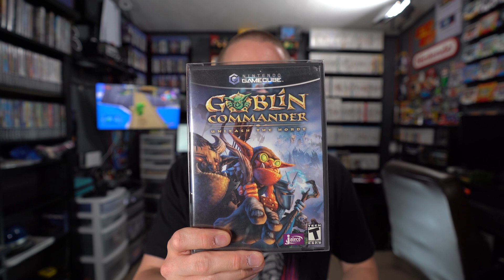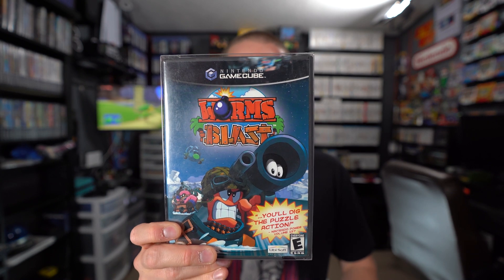Next up, a couple of games purchased from a reputable seller on Instagram — his profile name is Strashn8or, I'll throw that on screen and in the description. He's a great seller; I highly recommend him. I bought Goblin Commander: Unleash the Horde and Worms Blast, both listed for a great price and in fantastic condition. I used money from the GameCube fund — from reselling items I bought from my brother — so I got these without spending any out-of-pocket money.